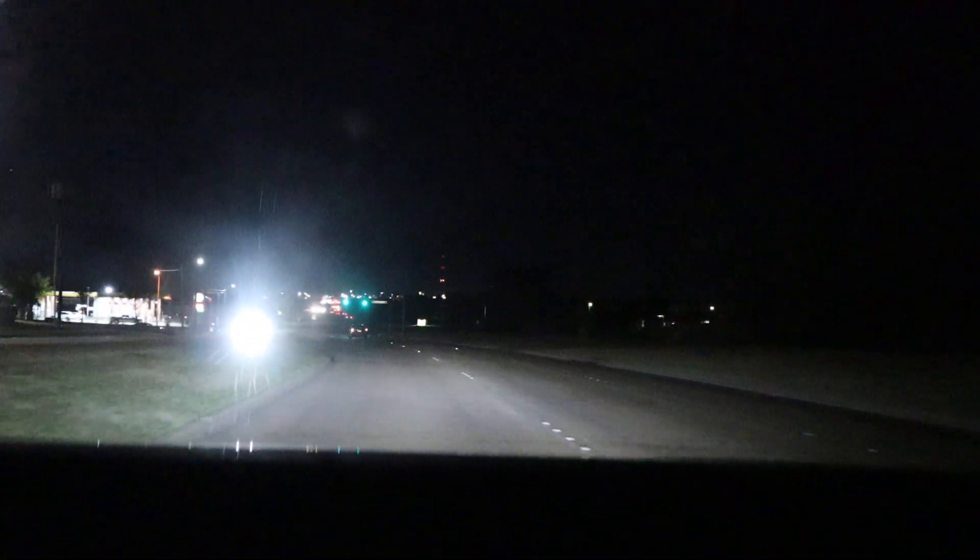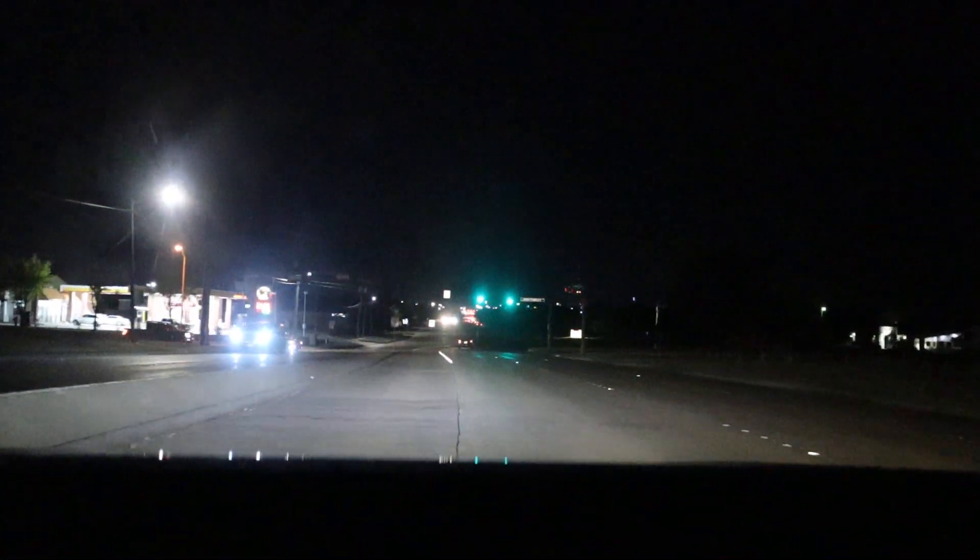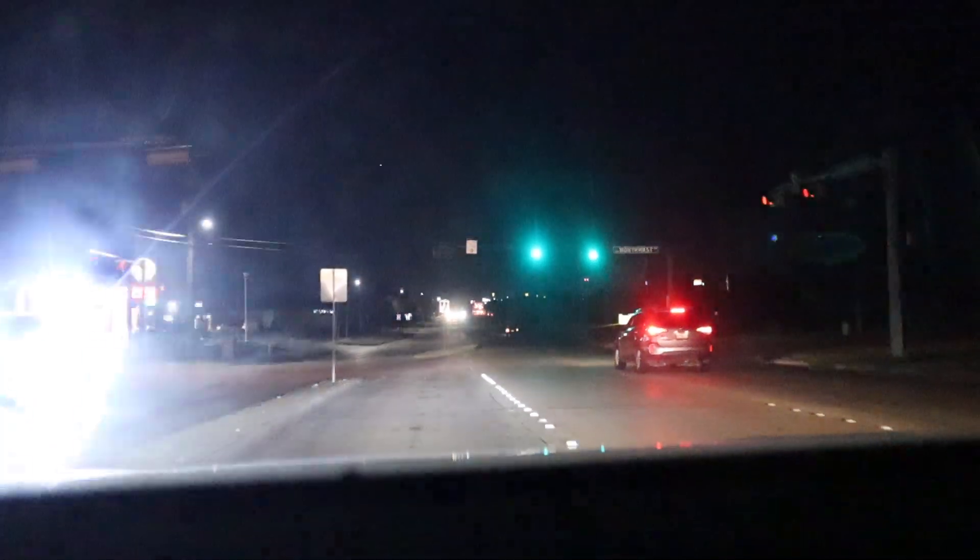Now we're coming up to the other car wash over here. This is on the north side of Mesquite, almost touching Garland. This one I specifically wanted to do at night, so you'll see why in a few seconds.